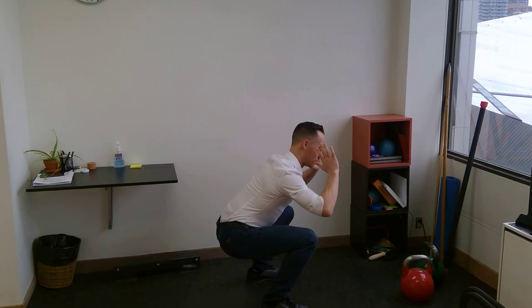Hi, this is James Braithwaite at Braithwaite Physiotherapy, helping you to move beautifully. Today we're going to talk about squatting, and specifically deep squatting.